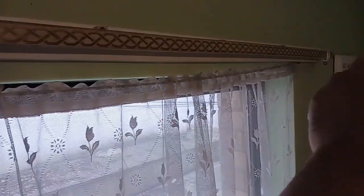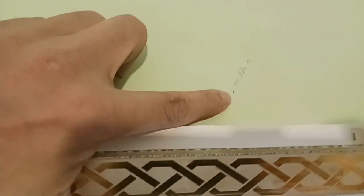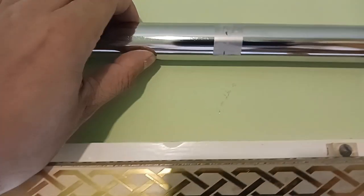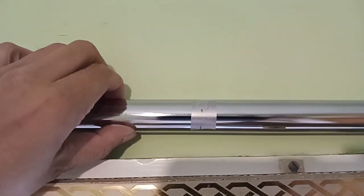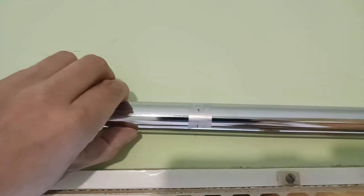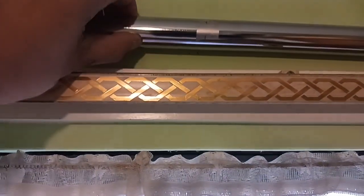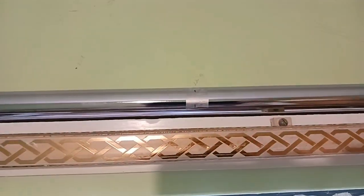By measuring I've established that the middle of the window is here, and I've placed a marking labeled 'middle.' I've then left the pole on top to align it. From this pencil marking I can establish that the pole, aligned with the middle point, is roughly where it should be so it's equal on each side.